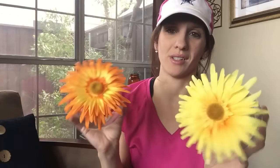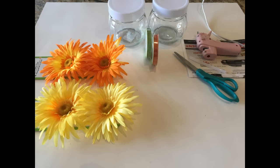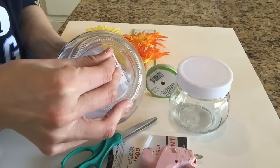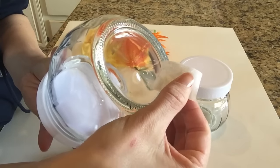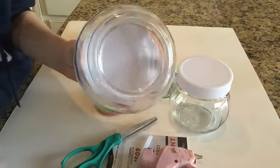Without further ado, let's get into the tutorial. Everything I used was from the Dollar Tree: two jars with white lids, two sets of floral clips, and color twine — plus scissors and a glue gun. The first thing I did was peel off the sticker. If you peel very slowly it's more successful. If that doesn't work, some hot water and soap works well — so be sure to wash your jars if you're using them as gifts.